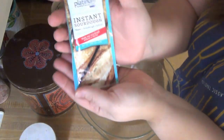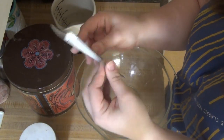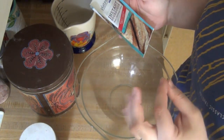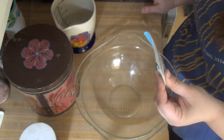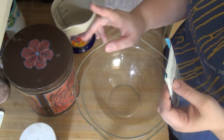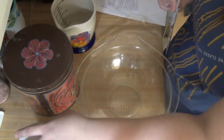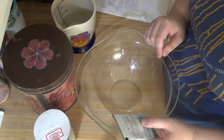Here is that Instant Sourdough Yeast — it's dry and it says 'yeast plus a sourdough culture, made with real sourdough without a starter.' For this recipe you just need three cups of flour — you can do bread flour or all-purpose; I usually just have all-purpose on hand. I've got one and a half cups of hot water and a teaspoon of salt. I'm just going to add my flour, yeast, and salt, stir it, and then stir in the water until it's all combined.